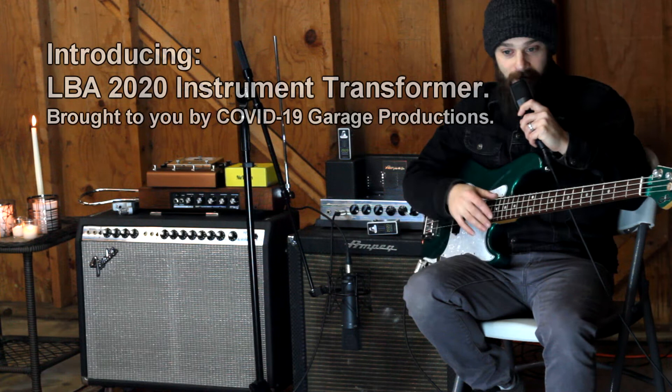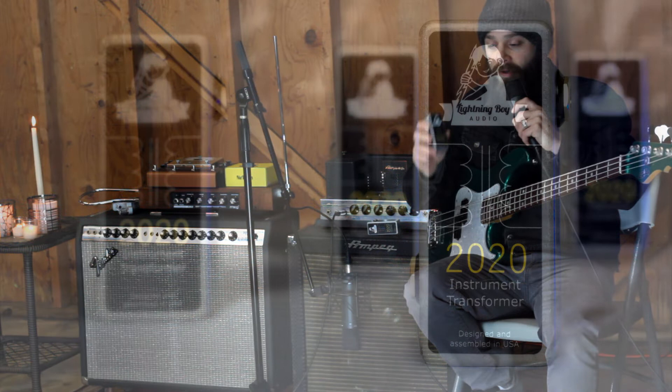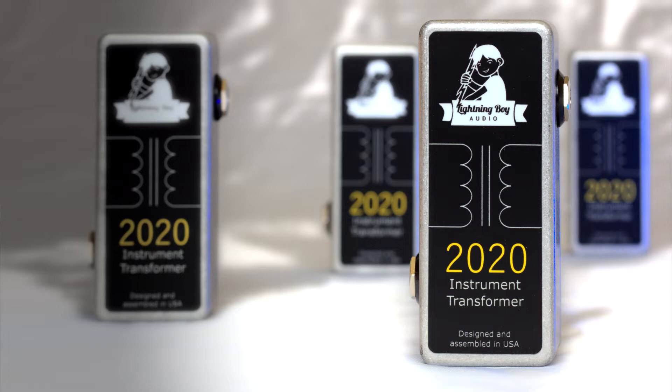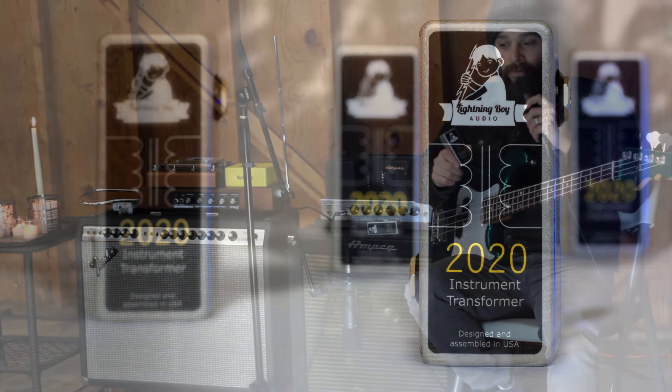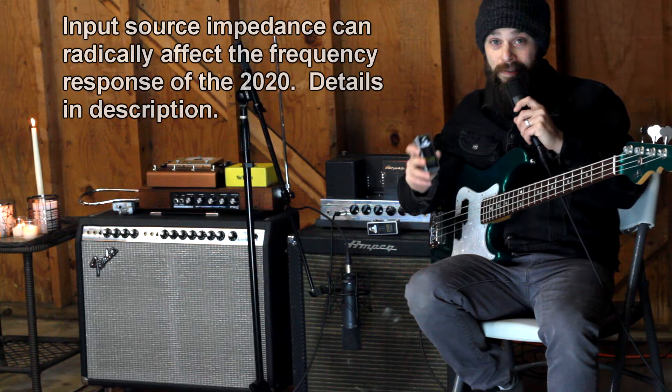This is right here — it's a little box that I consider to be fairly versatile. You can use it a number of different ways, but its main intent is to add some harmonic coloration to your signal. How you use it is going to pretty much dictate how much harmonic coloration is involved. If you have humbucker pickups or split coil pickups feeding directly into this, you're going to get the most coloration. Single coils are going to be really, really clean going into this, to the point where it might not even make sense to use this thing.